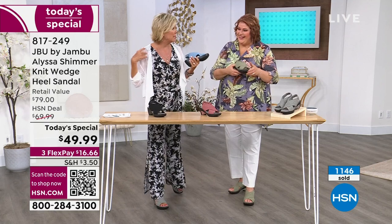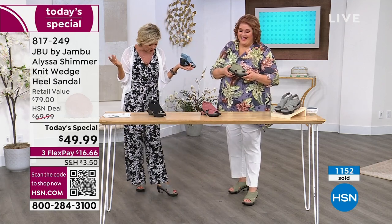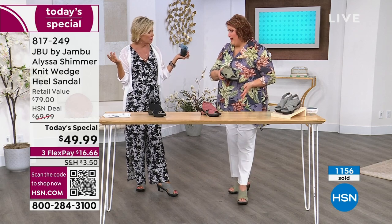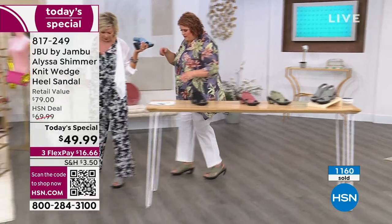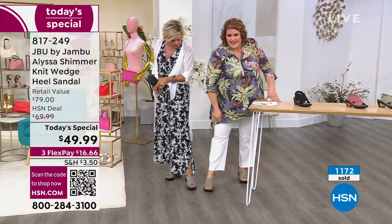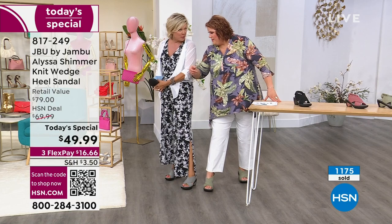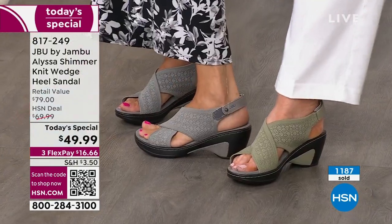We do have half sizes too. I'm a size nine, wearing a nine — fits like a glove, like a Cinderella slipper. And I have an 11 on here. Let's do a little side by side — I don't think they look any different. Is that just in my head? I'm not a small-footed woman and I'm always concerned about whether it looks big.